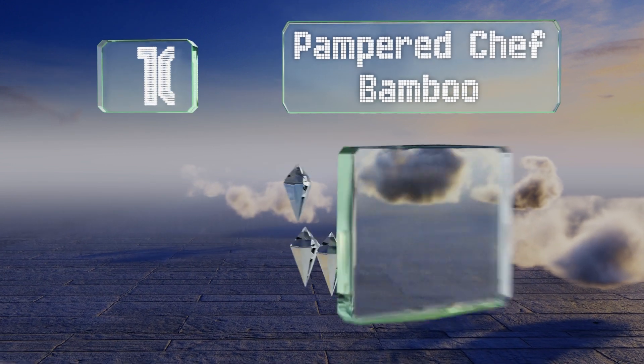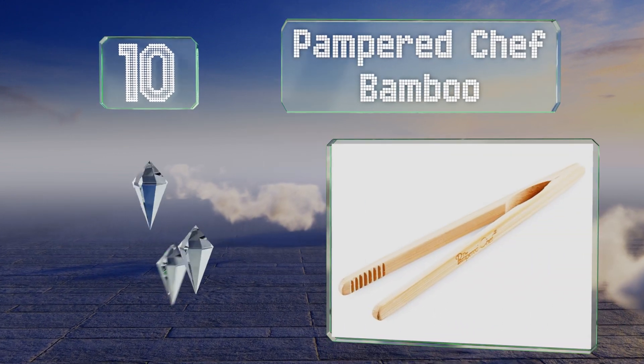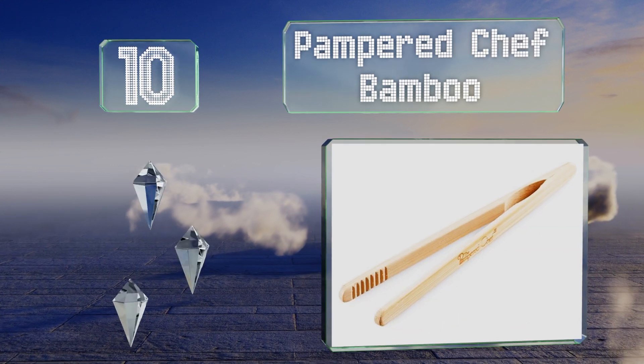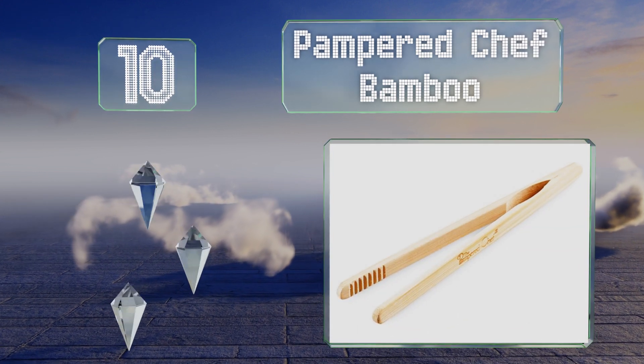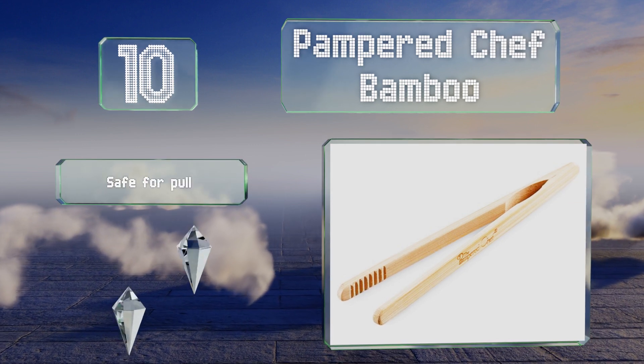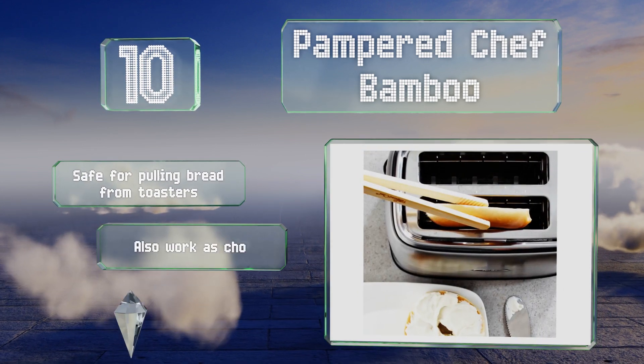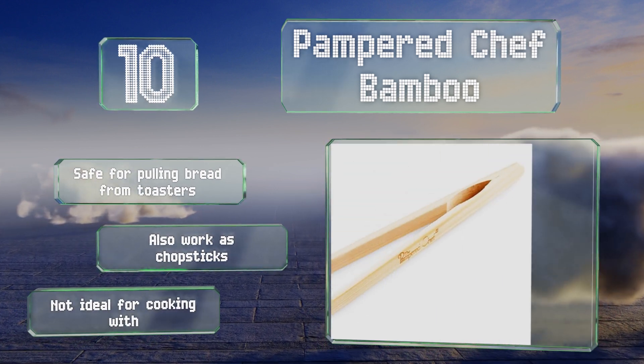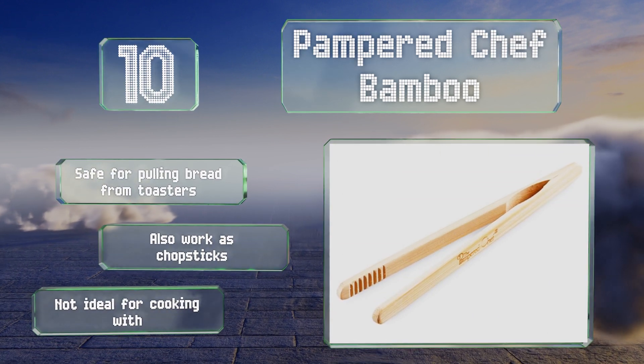Starting off our list at number 10, made from naturally antibacterial materials, the Pampered Chef Bamboo are meant for grabbing delicate foods without making a mess or damaging anything. Because they're made of wood, they're not the most durable choice. They are safe for pulling bread from toasters and also work as chopsticks, however they're not ideal for cooking with.